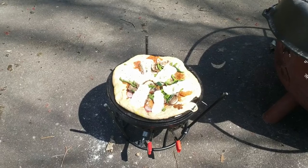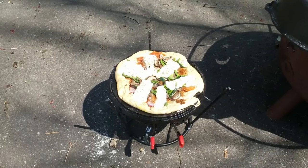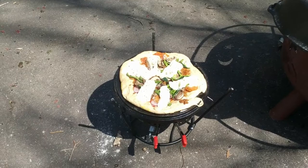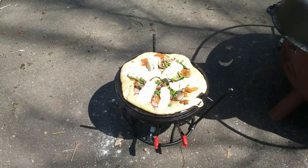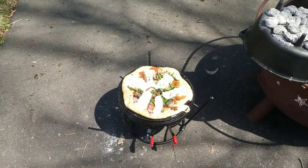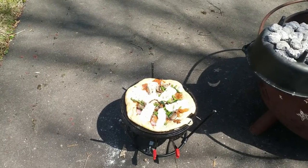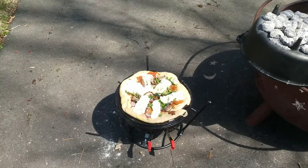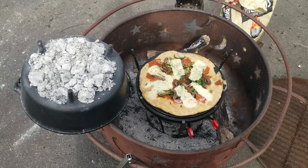It's been about 20 minutes. The cheese is starting to melt, but it looks like the crust could still use a little more cooking, so we'll put it back on for probably another 10 minutes. That's one of the things with Dutch oven cooking — it's not an exact science. Weather conditions will have an impact; if it's breezy out, it's going to suck away heat from your setup. So it may take a little time — just be prepared and be patient.